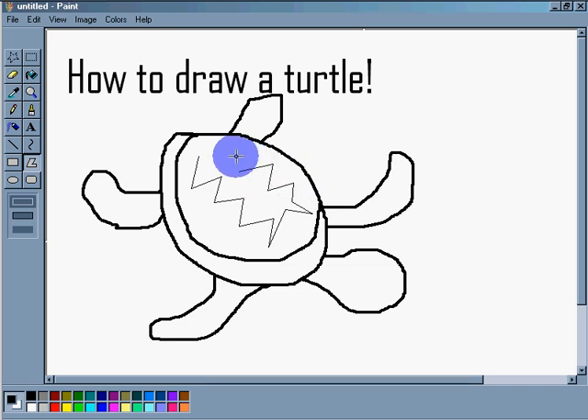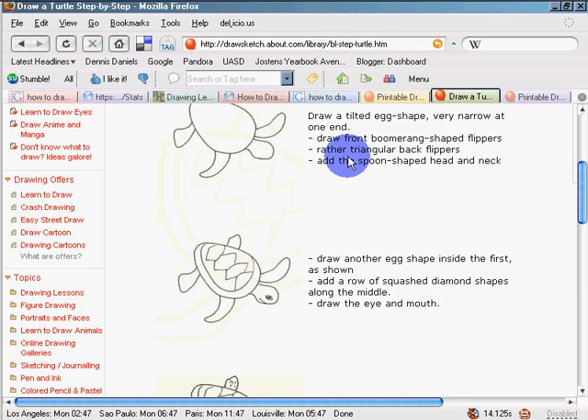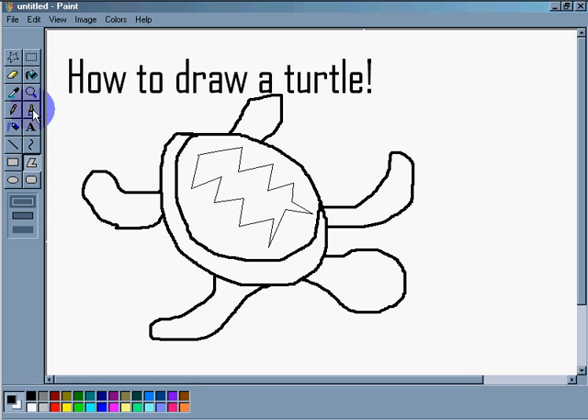Next step: we'll make sure our diamonds are connected. We're going to connect it a little bit — connect, connect down, connect down. And I'm going to draw that across and draw that down. So my diamonds are looking pretty good, and I'm happy with that.